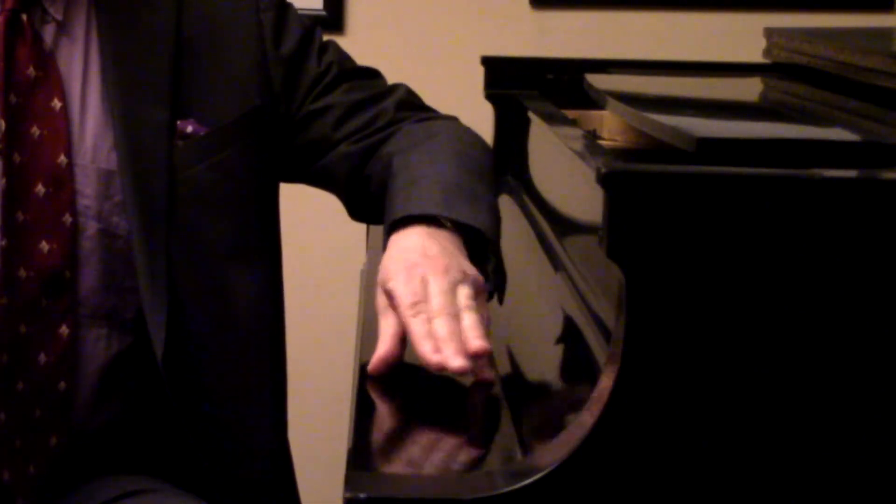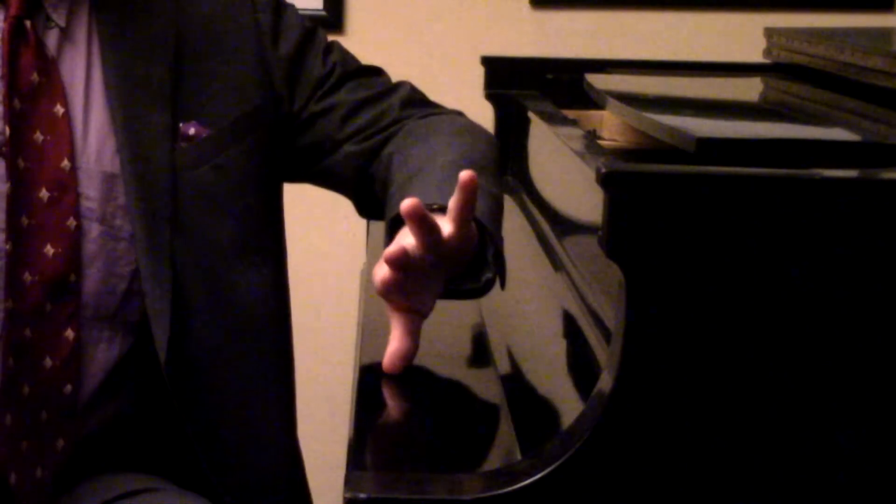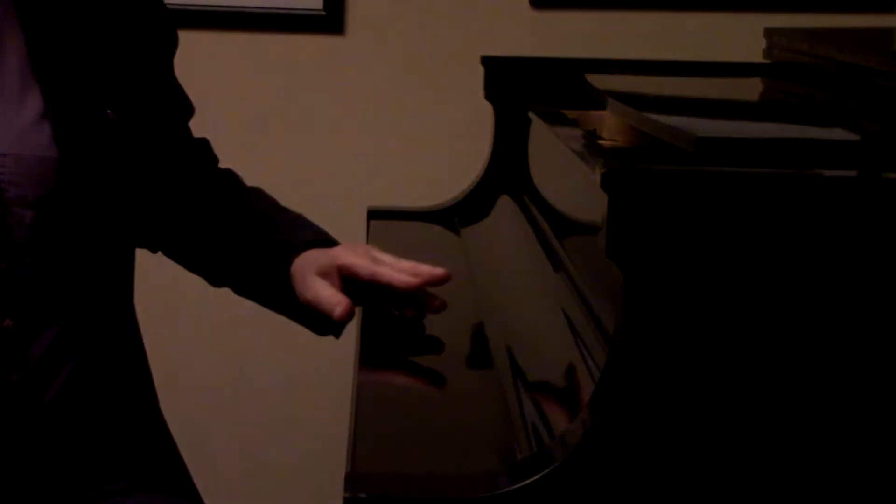Stand up and do the same. It's a little bit more tricky, but you can do it. And you've got rotation working for you when you play the pieces.